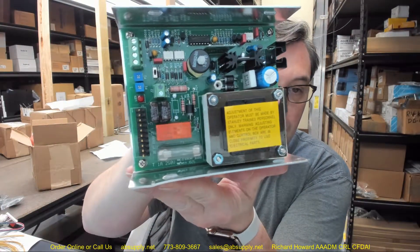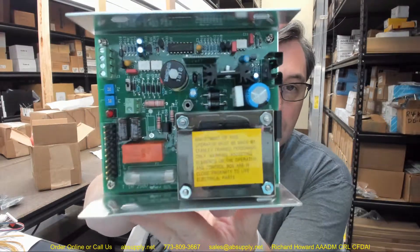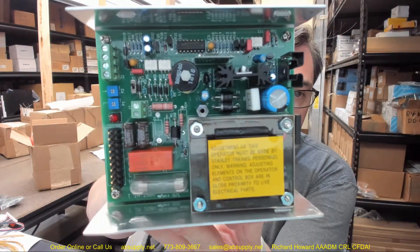We have the cover removed. You can pause this video if you need to study this properly.